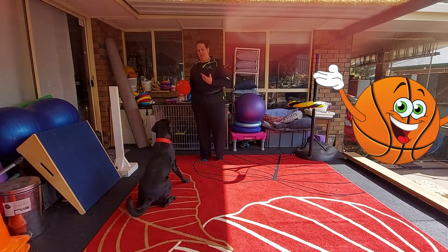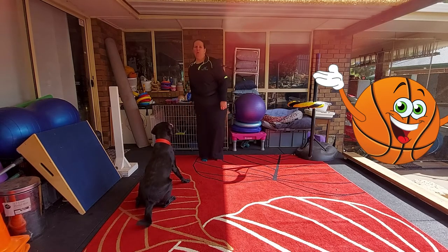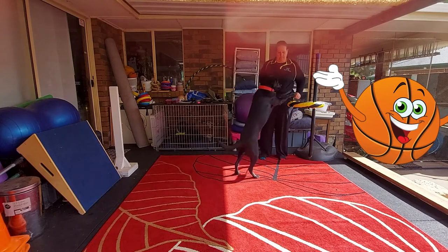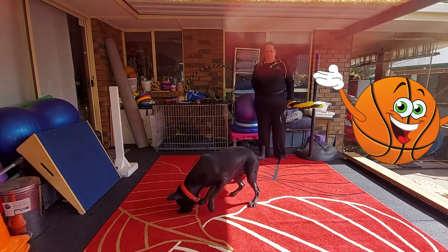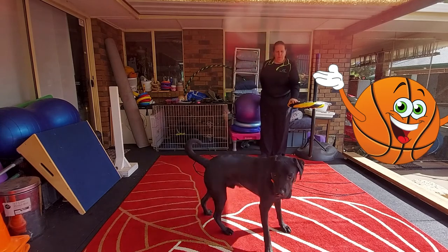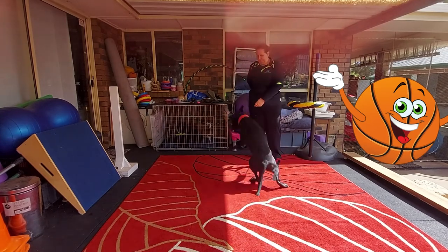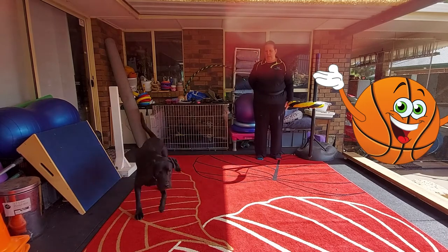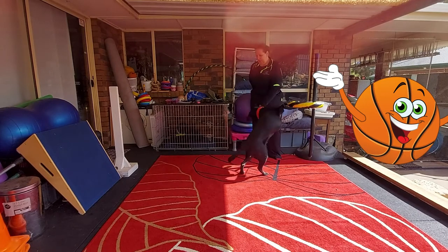The next thing — because he knows this, I'm trying very hard to break it down for you — we're going to do paws up on the basketball ring. Paws up. Yes. Break. One more. Paws up. Break. Good job.